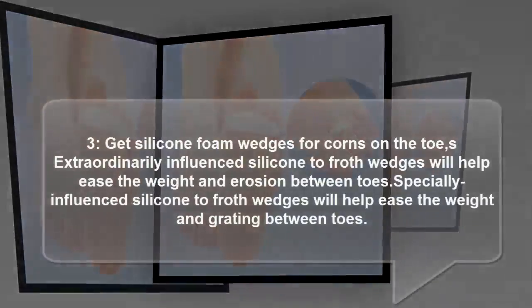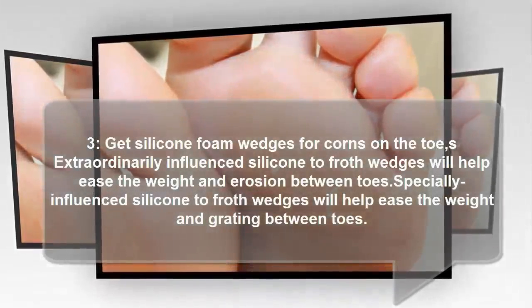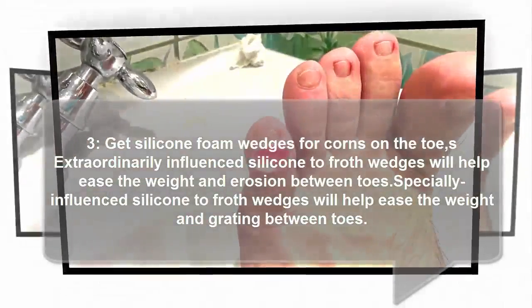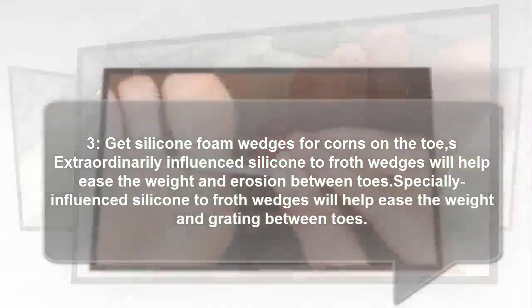3. Get silicone foam wedges for corns on the toe. Specially designed silicone foam wedges will help ease the pressure and friction between toes.